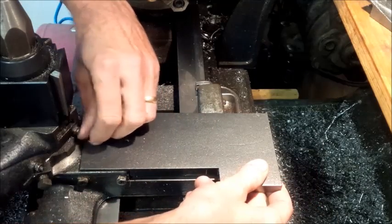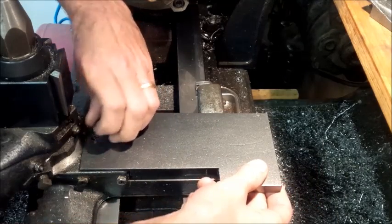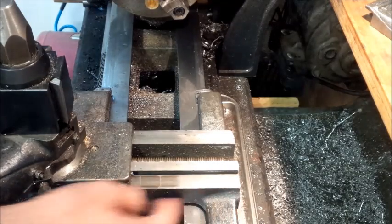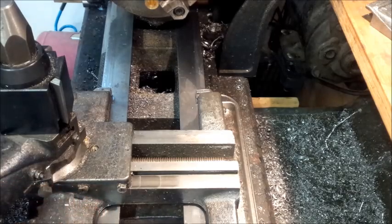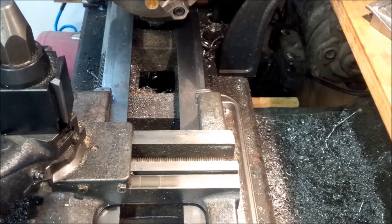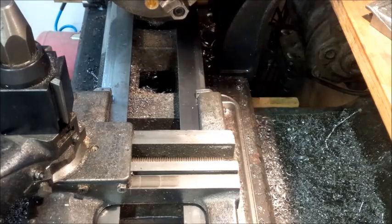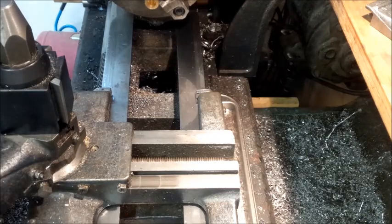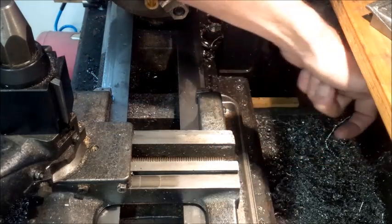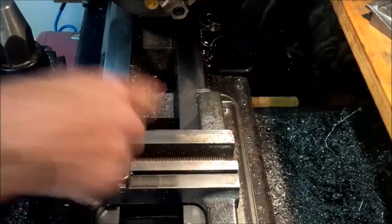Now I want to put a DRO on. A lot of people I see with DROs put them on the back here, but if you put it on the back, your tailstock comes up and you're losing a little bit of room on the tailstock — plus it's all exposed. So I was thinking, how can I make this better?